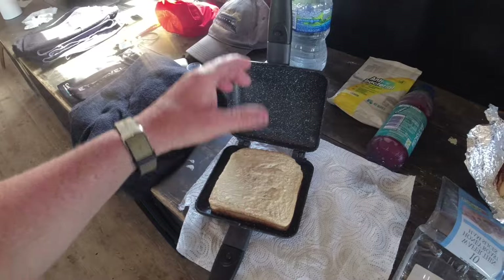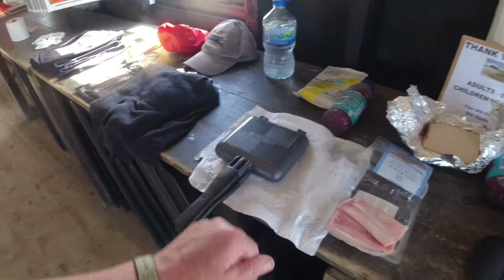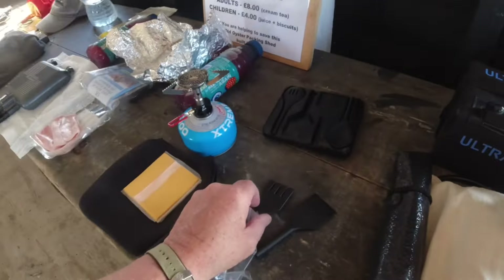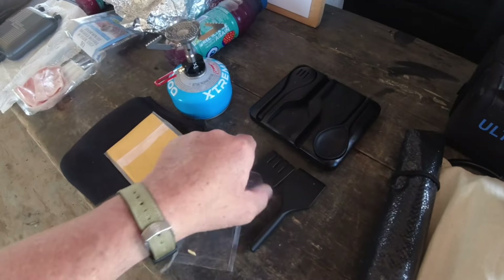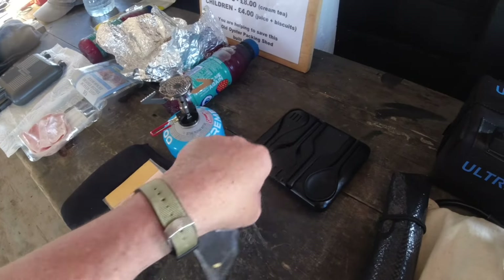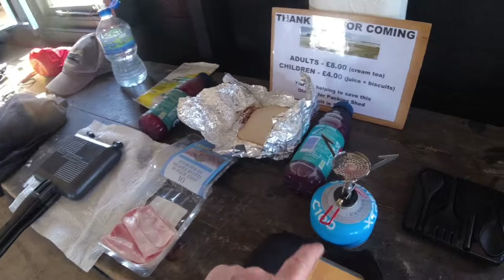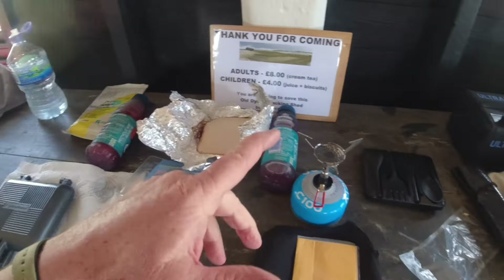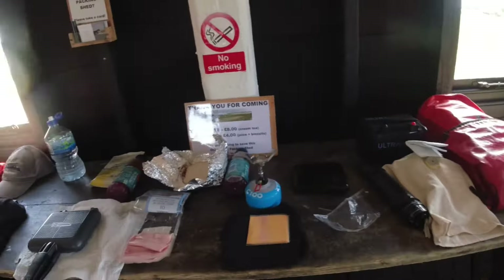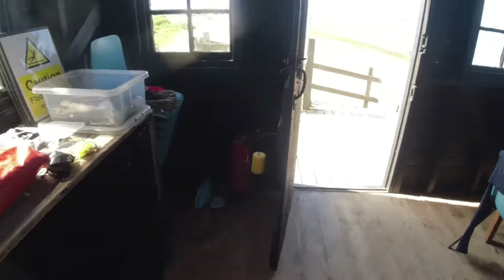Put it butter-side up, close it up. These handles actually come off — you get these little cooking implements included that pack inside. I'm not going to use them. I've got my little stove here. I'm actually going to take this outside and cook it, because we don't allow naked flames in the shed.